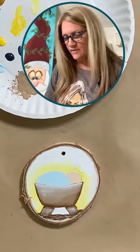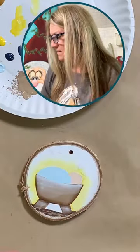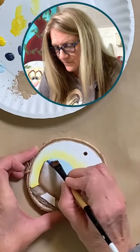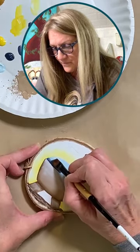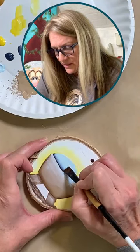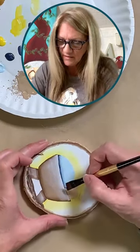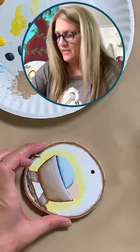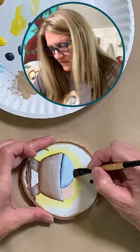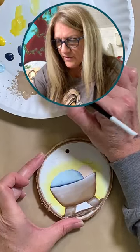Looking good so far. I'm going to grab some Deep Midnight Blue and shade the bottom edge of the blanket with a darker blue. I'm going along the edge of that little blanket and then coming up just a little bit by his head, fading that out. I might bring a little bit up on this side too.